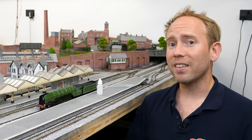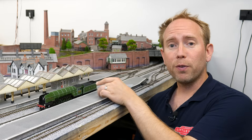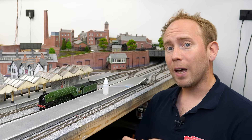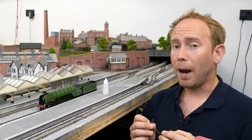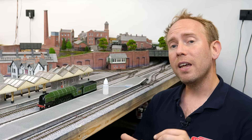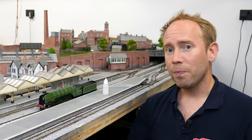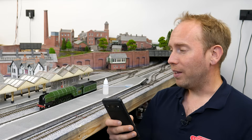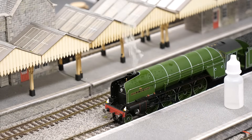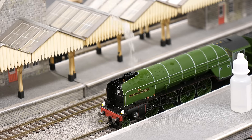Sooth units work using a heated element — you add a few drops of mineral oil-based smoke fluid, and when power is applied, usually 10 to 16 volts depending on the unit, the coil heats up and vaporizes the oil. On older analog models the units were wired in parallel with the motor, so the more voltage you applied the faster the model went and the more smoke would be produced. This P2 is digital and the Sooth unit is wired to an auxiliary function.